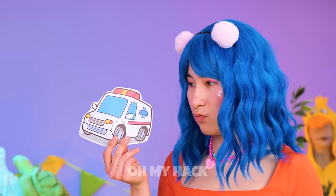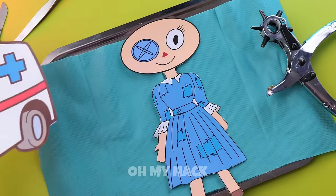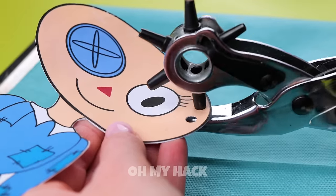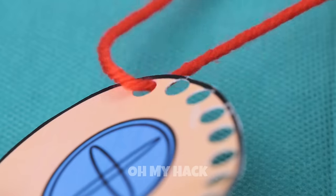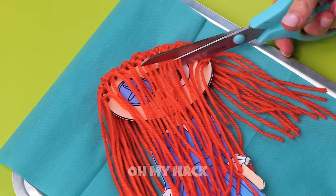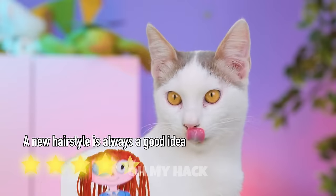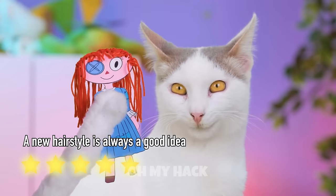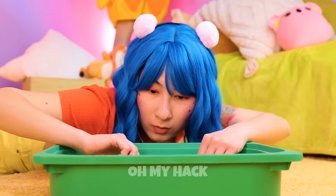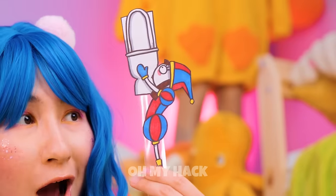Don't worry, help is on the way. We just need to make some holes and insert some yarn through it. Now she could use a trim. Now we can see that cotton face. I think it's time to clean the litter box — there's gotta be a fun way to clean this mess, and I think we've just found it.